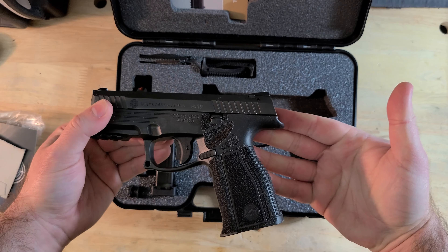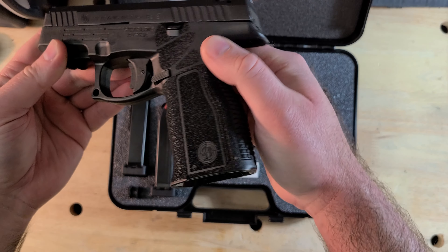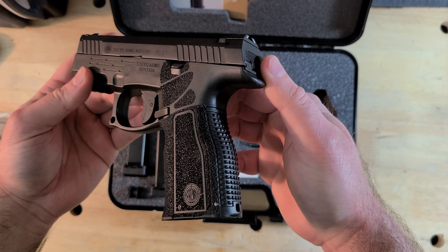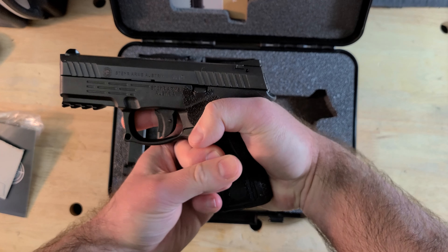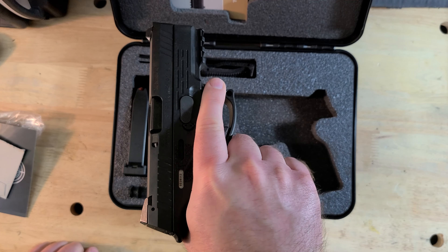From a comfort perspective, the M9 has an aggressively textured and stippled grip, but it's not so aggressive that the gun is uncomfortable to hold. It's not like holding sandpaper, and it's not going to rub a hole in your skin. That grippy texture is something I suspect most people will find pretty appealing.